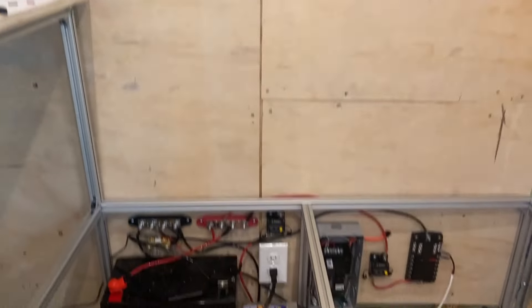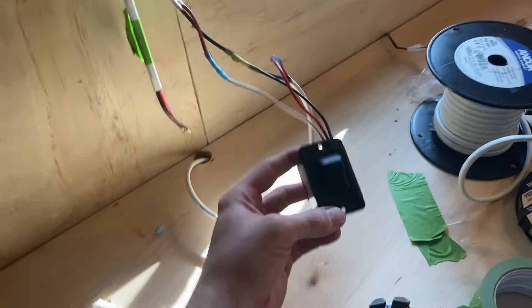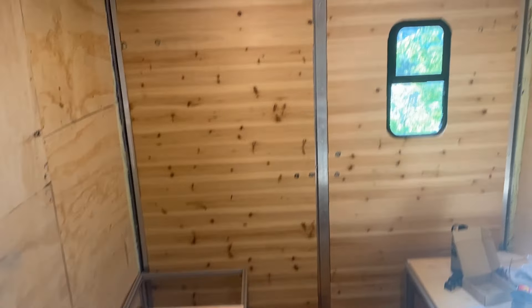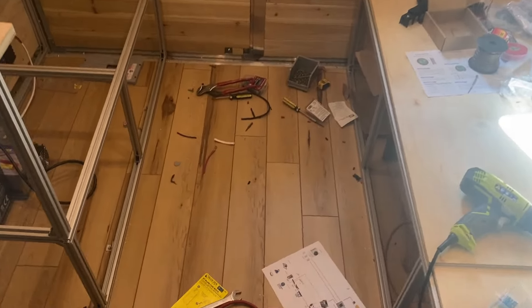We have lights in here. I did one circuit just to test everything and make sure it would work. I've got a light switch with a dimmer on it so I can turn up the brightness and turn it down on those lights. Now we can actually see to do a walkthrough of what we got here.